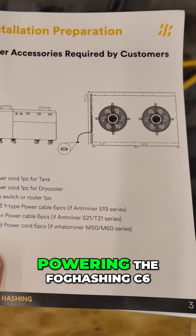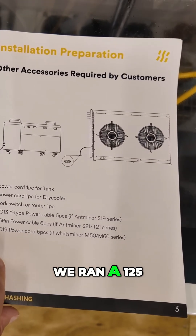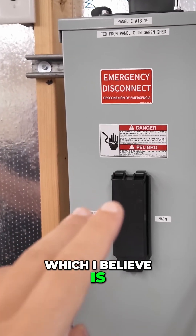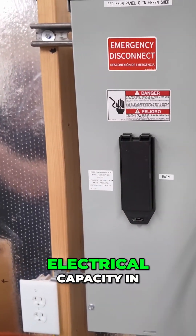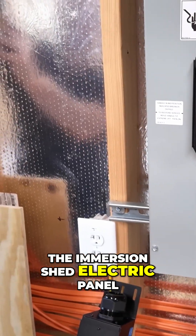So how are we powering the Fog Hashing C6? We ran a 125-amp line — two-wire copper — from the hard drive shed, the green shed, because we're out of electrical capacity in the immersion shed electric panel.